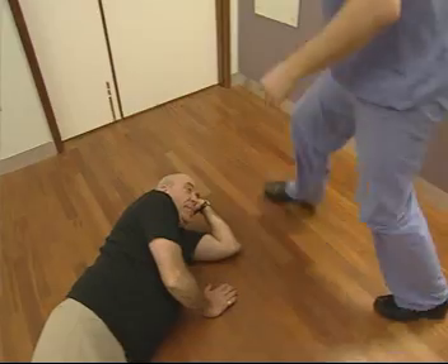Following a careful risk assessment to establish that the patient is not hurt but unable to get up, we will see a full back sling being used for a floor to bed transfer.